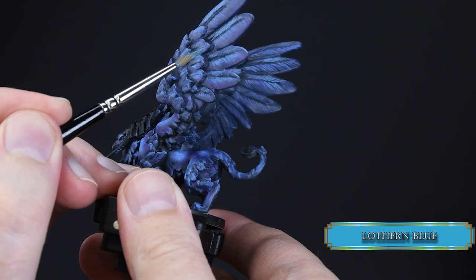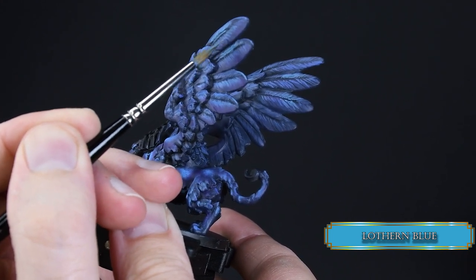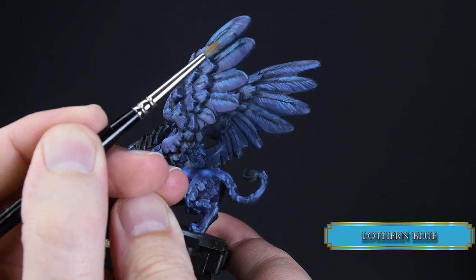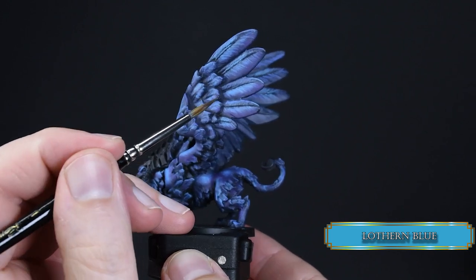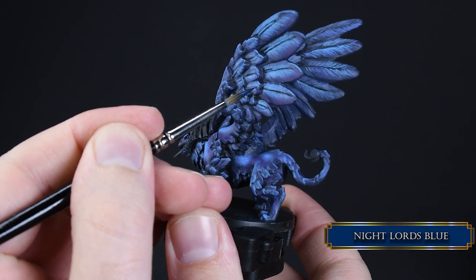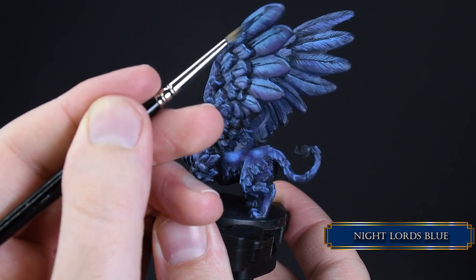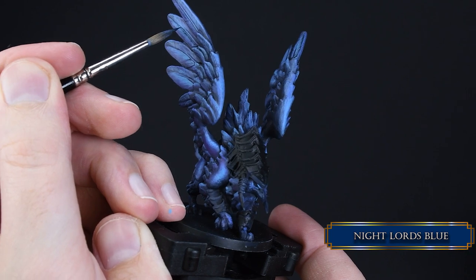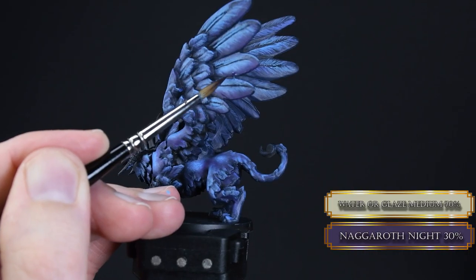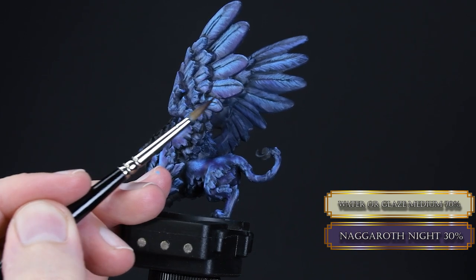Then I went back and increased the size of the highlight areas on the feathers with Loturn Blue. The main discovery was that feathers give a more realistic look if there is less separation close to the feather shafts and more separation toward the edges, since feather hairs tend to split there. I then increased the definition of the feather shafts with some recess shading using Night Lord's Blue — pretty easy because the crevices are sculpted nicely. You can use slightly more diluted paint as well, but do not stain the highlighted parts.